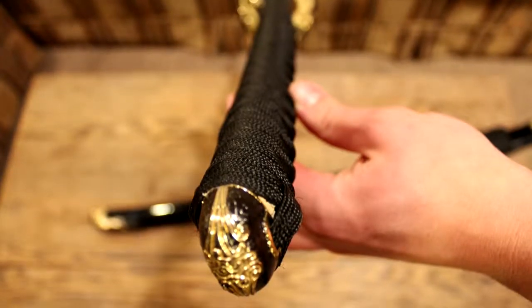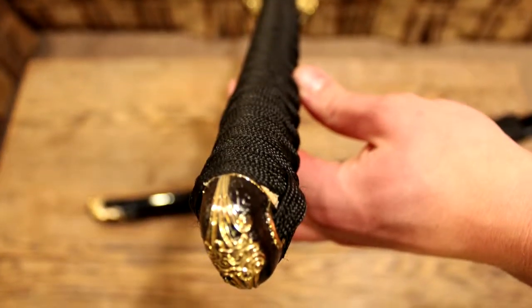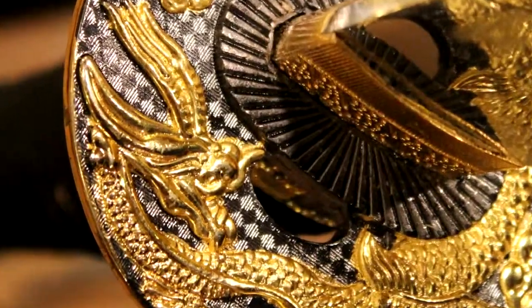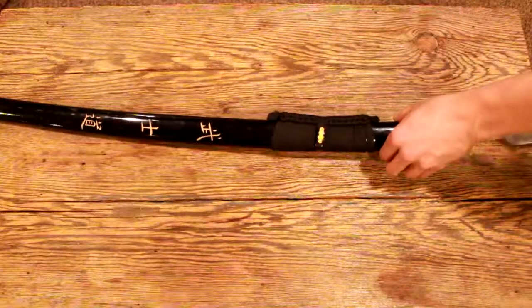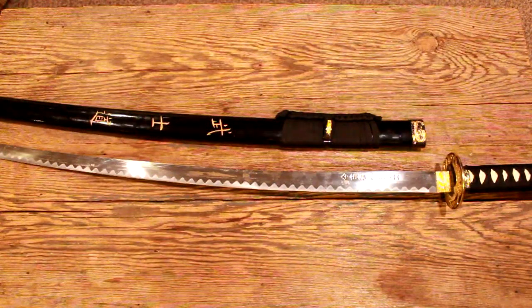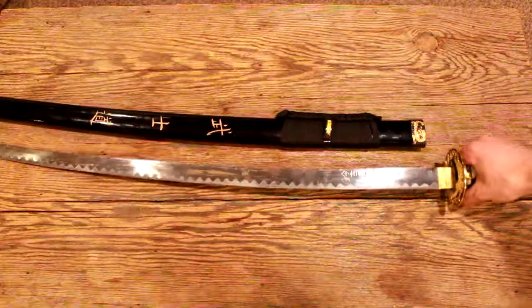I would suggest the movie to anybody who likes samurai movies with relatively bad endings. This is kind of a big hoss — it's the last sword I have left. I traded all my other ones for various things. It's pretty cool.